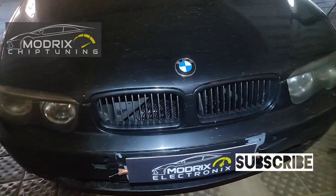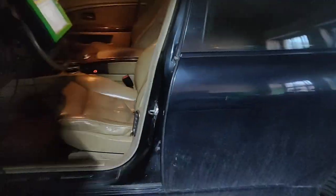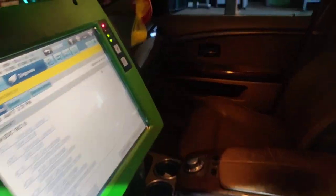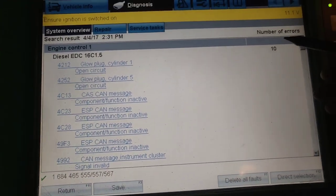Hello everybody. Today we have a BMW 7 Series, 2003 year, and we had a problem with the ABS system. We had ABS lights on and a lot of faults. The ESP system is not working, the vehicle stabilization system is not working, and we have plenty of errors.